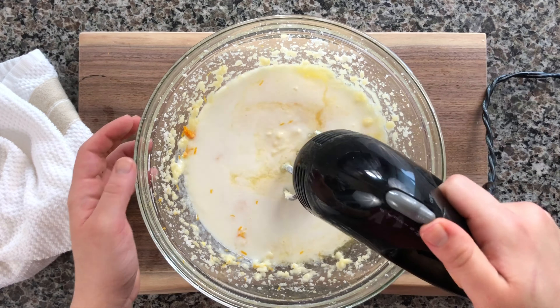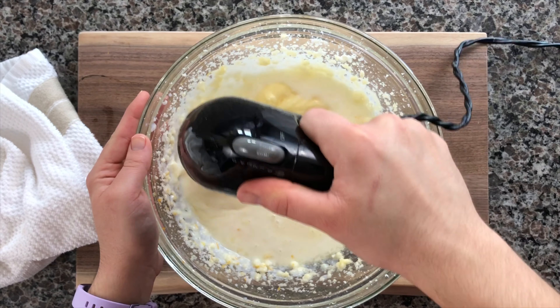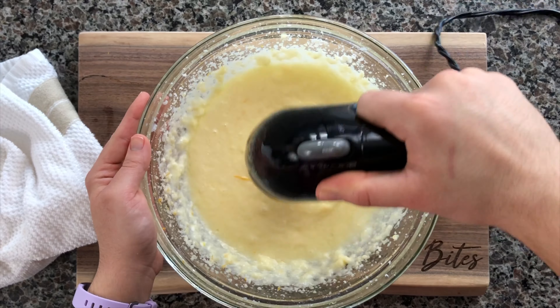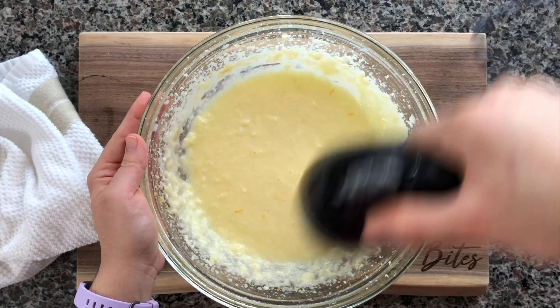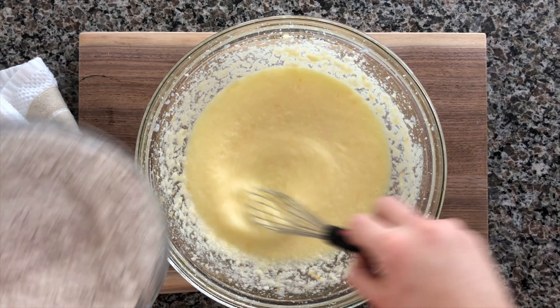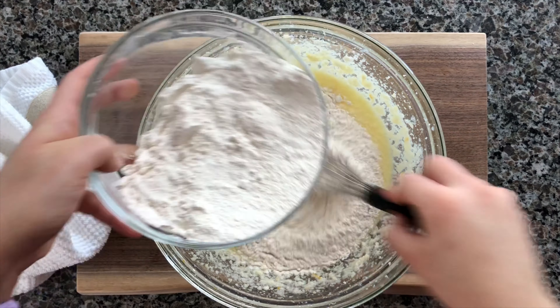Go ahead and throw in your half a cup of room temperature milk — I ended up using whole milk — and just get that mixed in for another 15 seconds or so. You don't want to over-mix at this point because next we're gonna go ahead and start adding in our dry ingredients and mixing little by little to get everything combined.